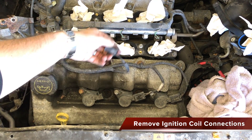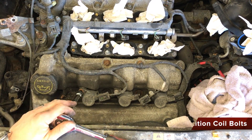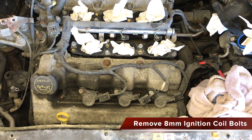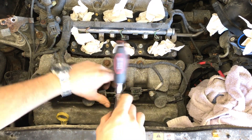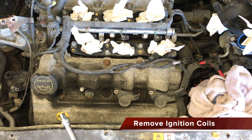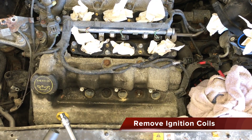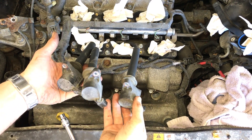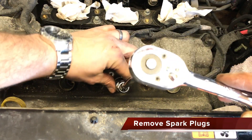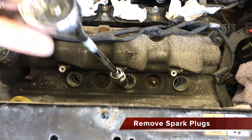Depress the tabs on the connectors above the ignition coils and pull to remove them. Use an 8mm socket to remove the bolt holding each ignition coil in place. Pull the ignition coils out to remove them.